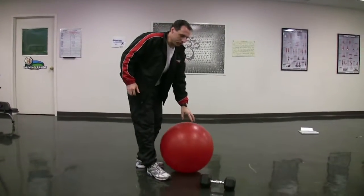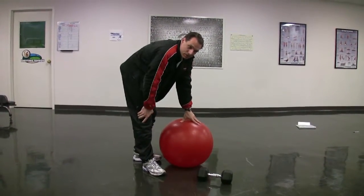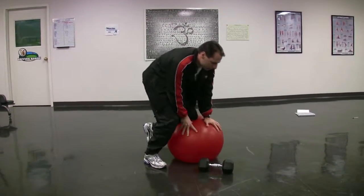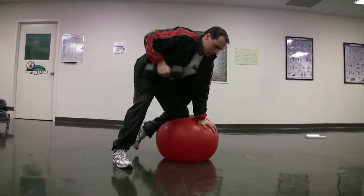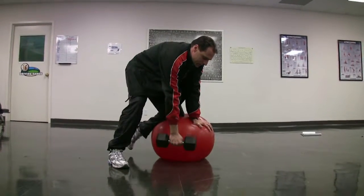What I'm gonna do is lean on this ball — for ease at home you can use an exercise ball like this, or you can use an ottoman or a kitchen chair. You're gonna lean on this ball and exhale on exertion, inhale on the easy part.